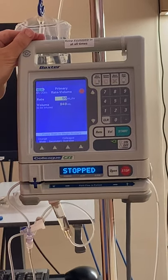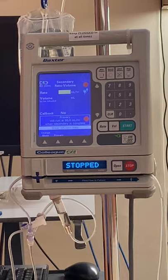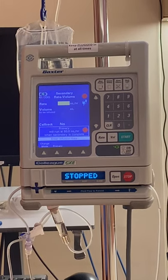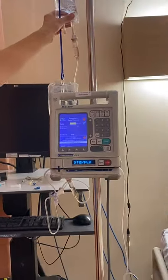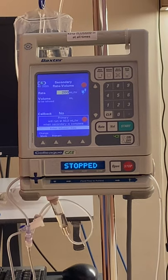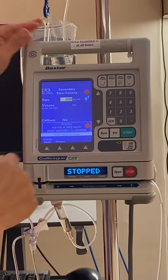Our primary is at 50 cc and our volume is 949 mls now. Let's program our secondary. We need to check how quickly we want this to infuse — we're going to say this bag is to infuse over 30 minutes. If there's 100 mls in here, we would program 200 mls an hour, because we want that to infuse over half an hour. That will vary based on your PDM — you'll just have to do some calculations.